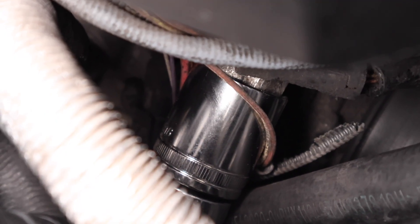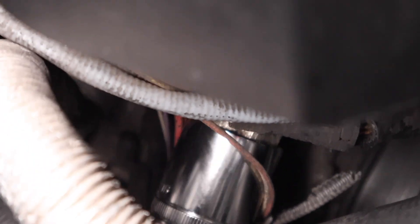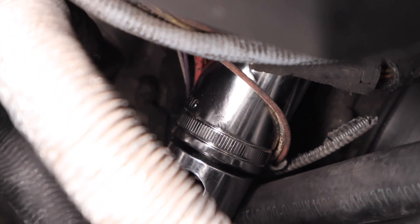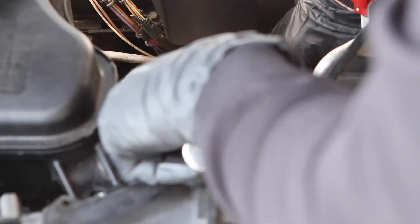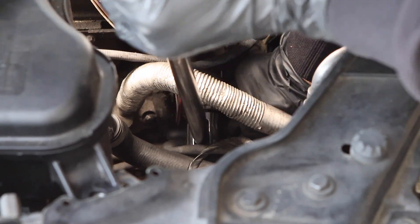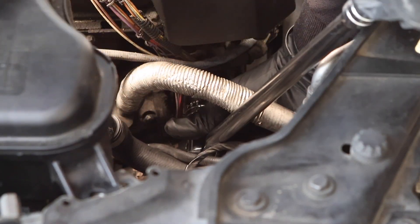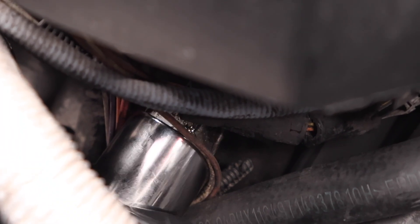Wiggle the socket on so it's nice and flush and fully seated on the head of that bolt. Now you're fully ready to start loosening. Be sure you're fully flush on the bolt to avoid stripping it. Loosen the tensioner counterclockwise until all of the torque is broken free — it should not be held on extremely tight. We were able to loosen it with ease, and now we can simply hand loosen it until it's fully free from the engine.